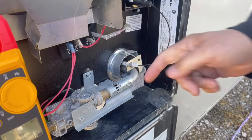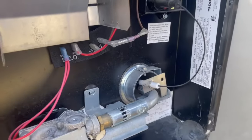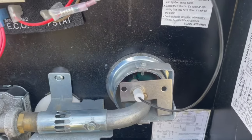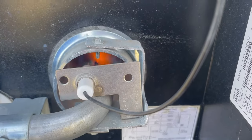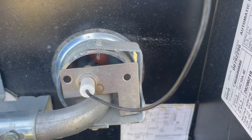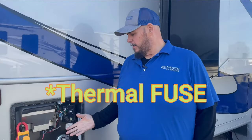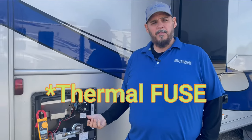We're all hooked up in there. We heard the tick from our board. Now that we've got our new thermal switch in, as you saw, as soon as we put that new thermal switch on there, we got ignition.